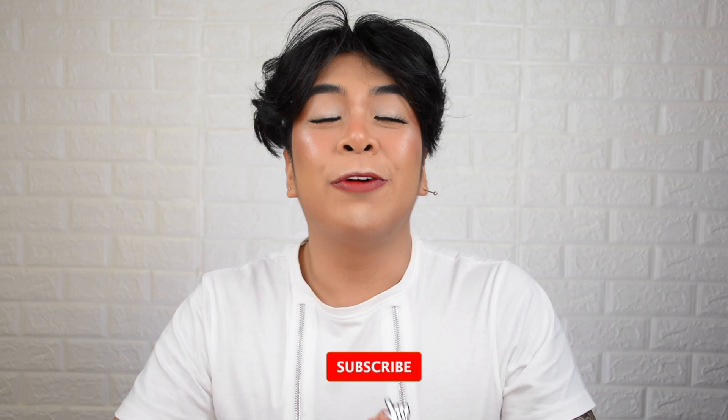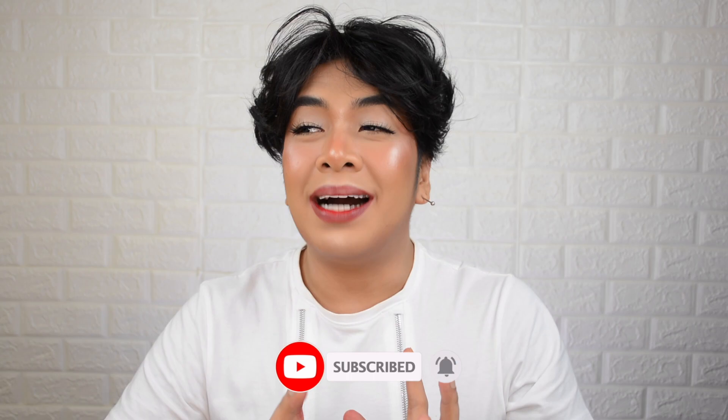Vince here and welcome back to my YouTube channel. In today's video, Gloofam, we're going to review a really powerful lip tint.